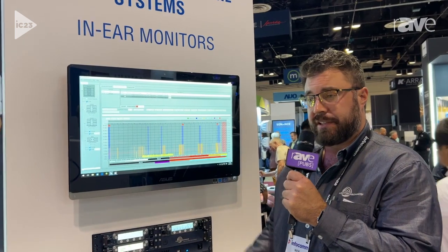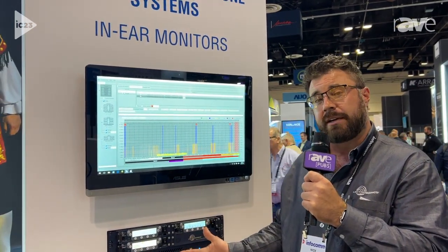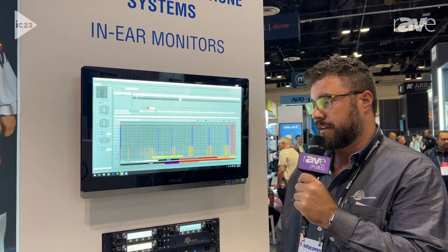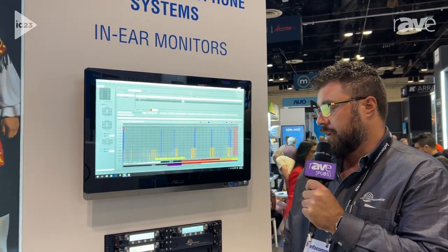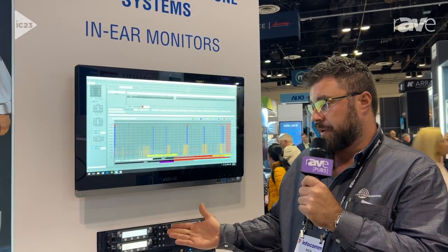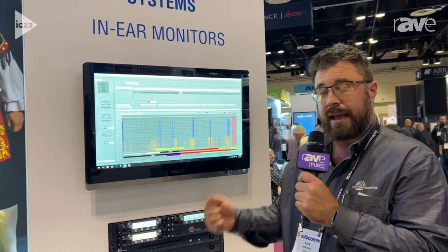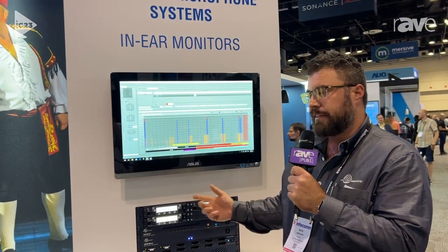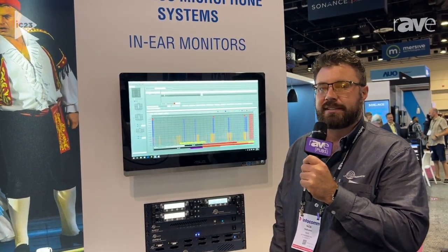It also features what we call vector diversity, which is a new type of diversity reception that is suited particularly well for our digital transmitters. It pairs with our SM type DBSMs, our plug-in transmitters, our handheld transmitters, and even interfaces with our in-ear monitoring system and camera hop systems.